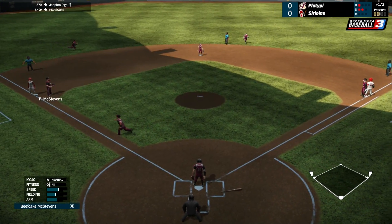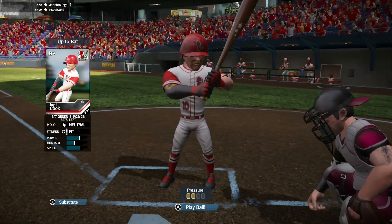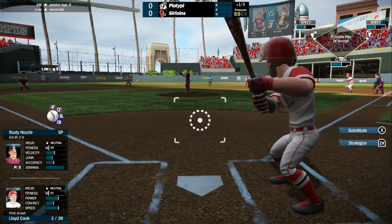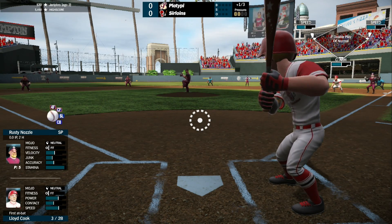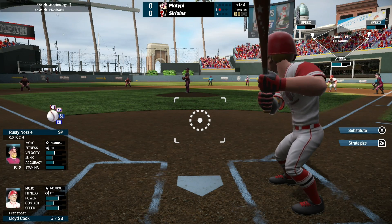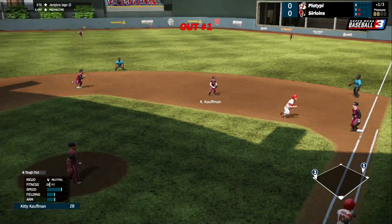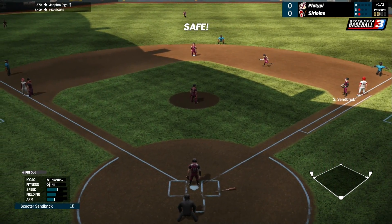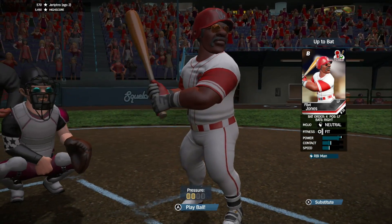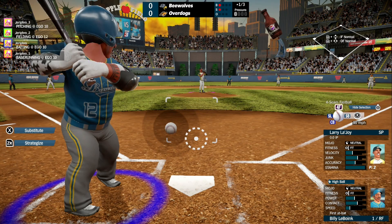Multiplayer is split into two options: locally for up to four players, or online via pennant race. I was not able to get a whole lot of chance to play online because of limited players, but the couple that I did were really competitive and fun. Local multiplayer, however, is a blast. Whether it is two, three, or four players, the game balances things quite well to make the experience entertaining for everyone. We found ourselves playing a lot of four-player exhibition games, and after each game we would all look at each other and say, "one more?"